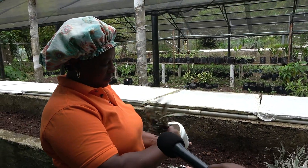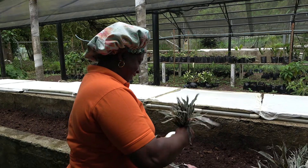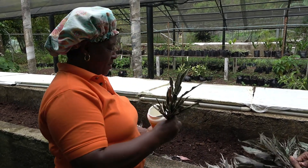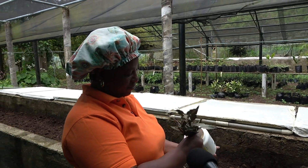My name is Valerie Thomas. I've been working here just a couple of months. As the first speaker said, we do mainly everything — a little of everything, from the potting to the cleaning, a little of everything.